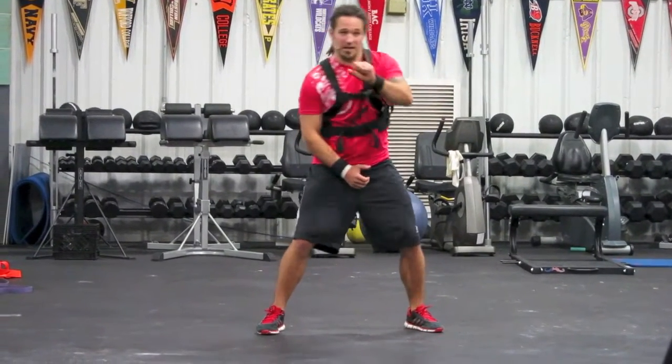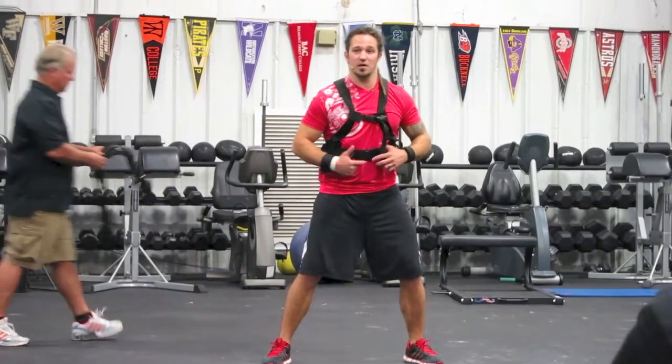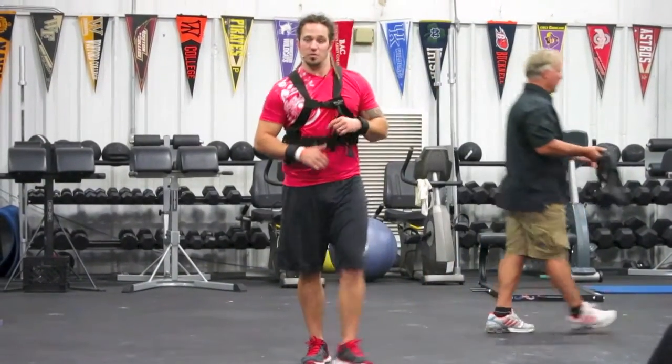This is great for working on hand speed, catching the balls, or working on getting my hands to the ground, fielding balls. And myself as an MMA guy, doing some training.